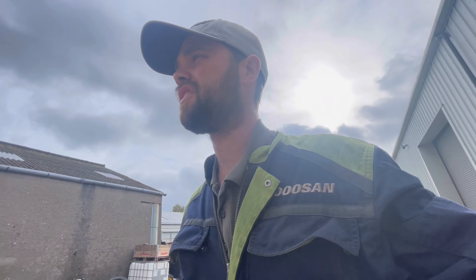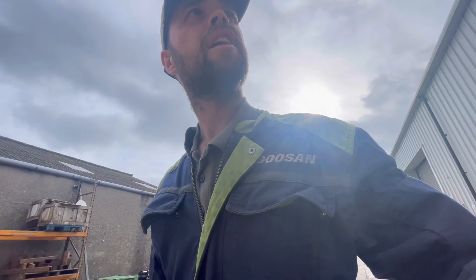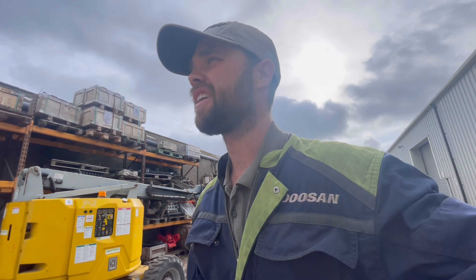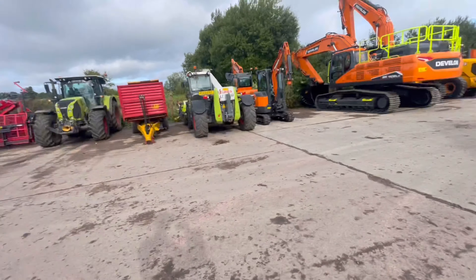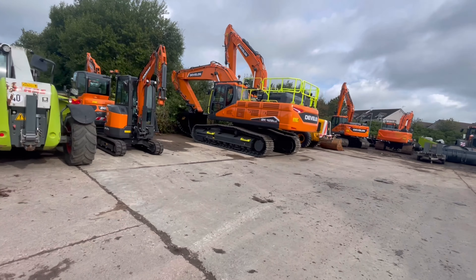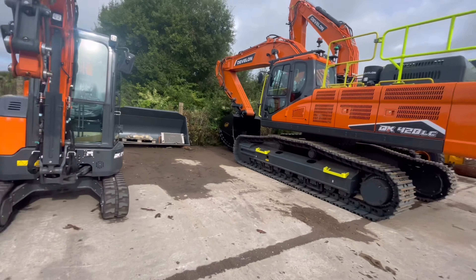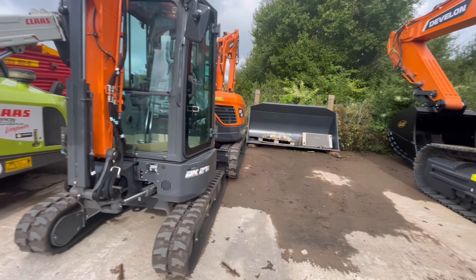Morning, we're up at HQ today. We've got a new machine to PDI, so I'll go and get a look at DX27 - big diggers today. Big 420, look at that beast. That's probably my machine there that I'm PDI'ing. That is some bit of gear, that.